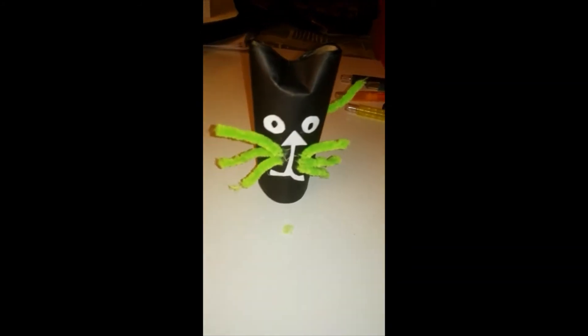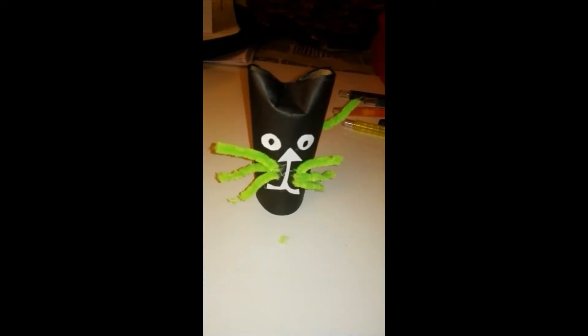And there's my finished product. My happy cat. Thank you.